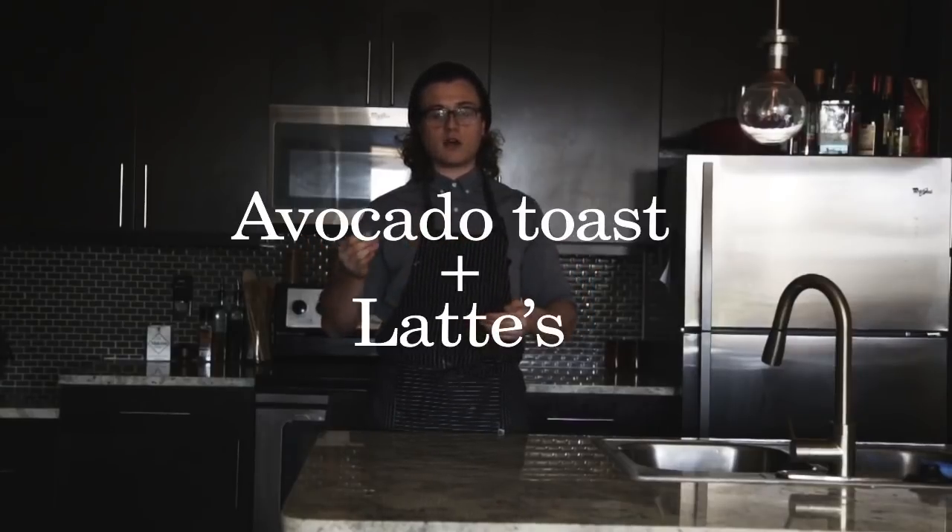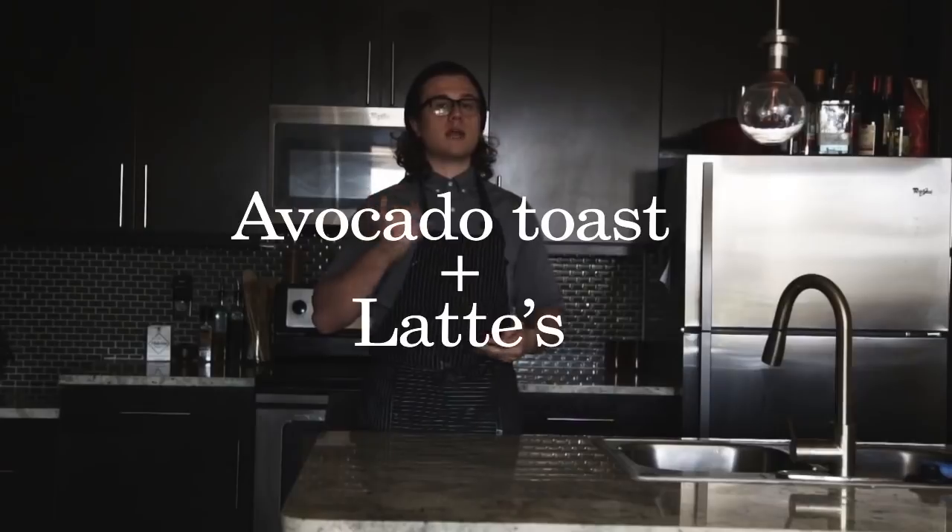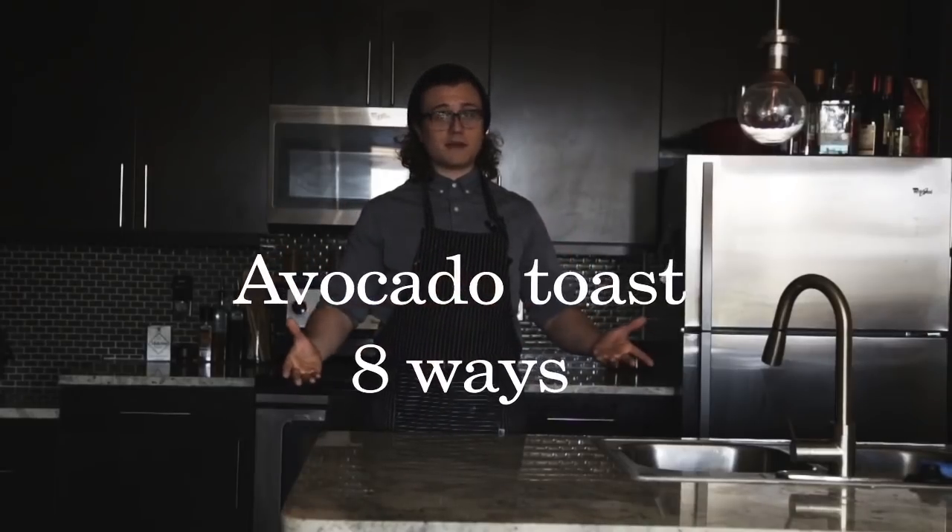Today I want to talk about something I came across last week on the internet — an interesting fact or opinion implying that avocados and lattes are the reason that millennials will be unable to purchase a home. So today, I'm going to sacrifice my finances and ability to buy a home by showing you eight different ways to make avocado toast.